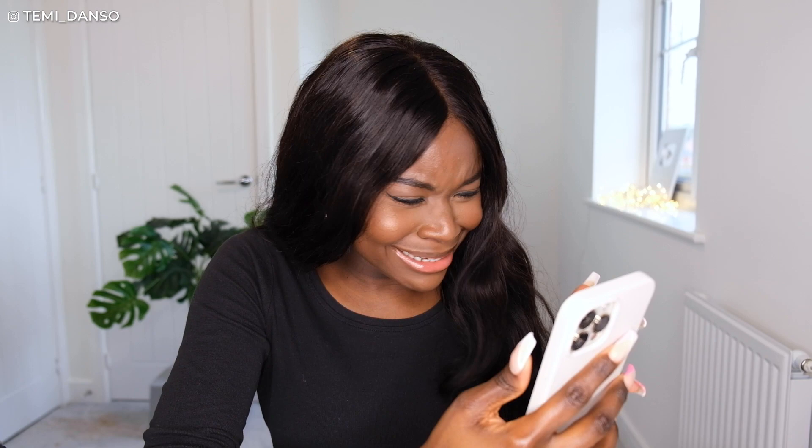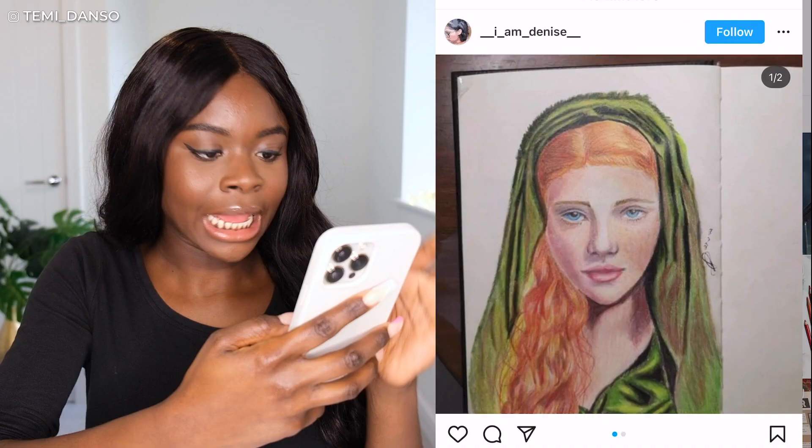Hey people, it's Temi! If you're new here — it's that time again, it's the end of the month, so I'm gonna get straight to it. Looking on the hashtag terminators on Instagram, and I'm gonna start with this one.